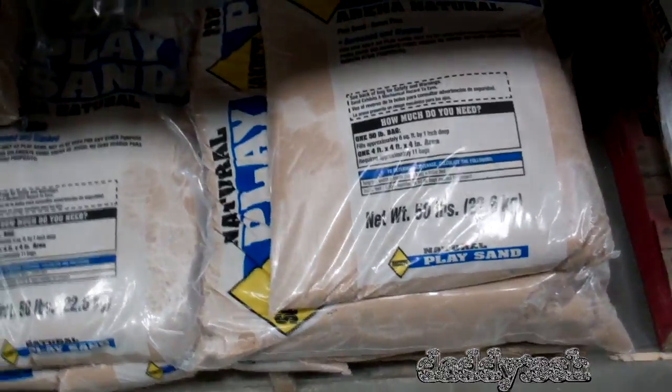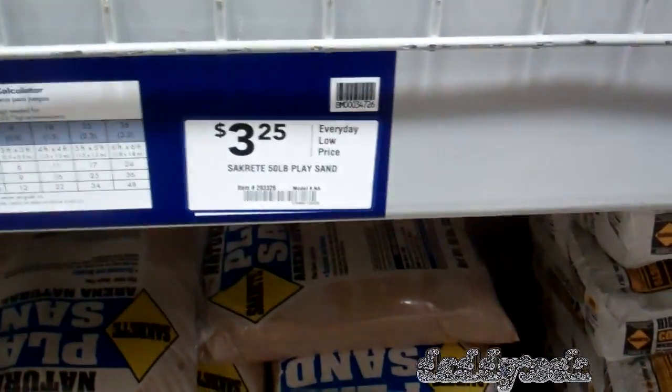Looking at a 50-pound bag of clay and sand. Pricing out outside garden options at 3.5 and 2.5.